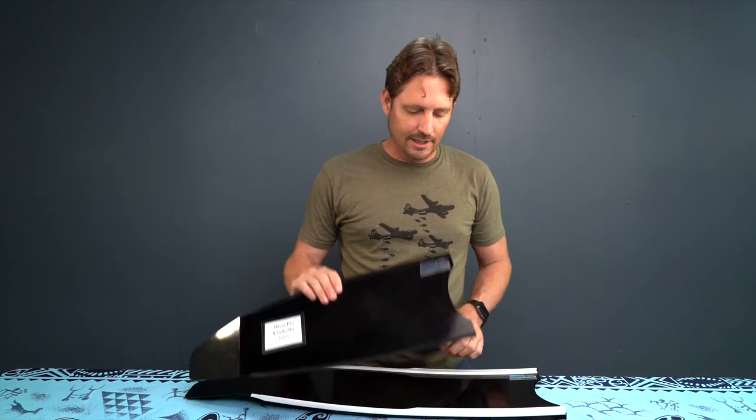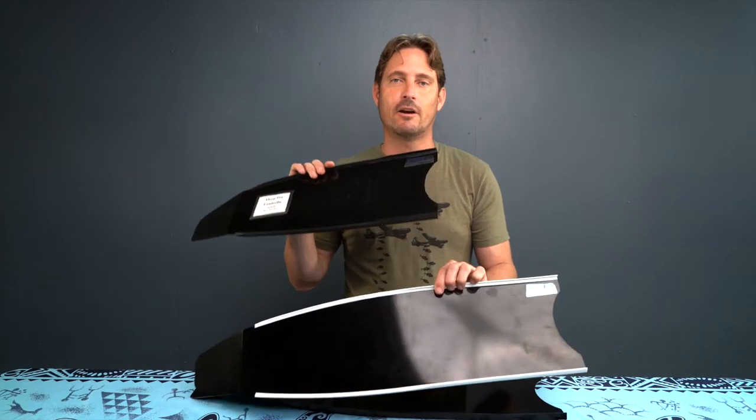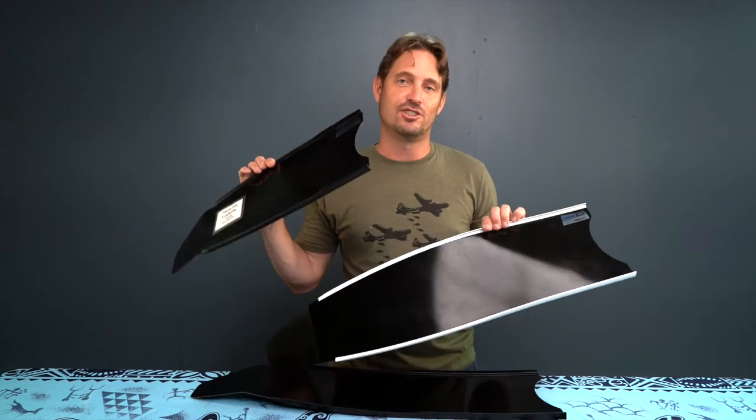Aloha Divers, I'm Byron with Kona Free Divers. We have the Leaderfin Abyss Stereo Blade — stereo because there's two of them.